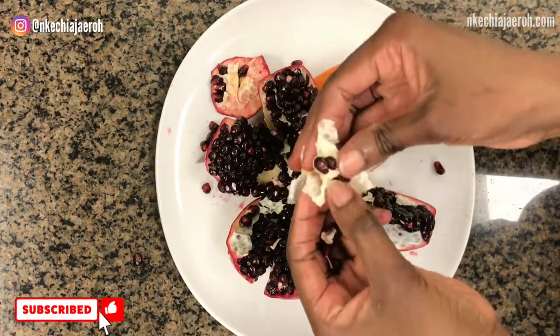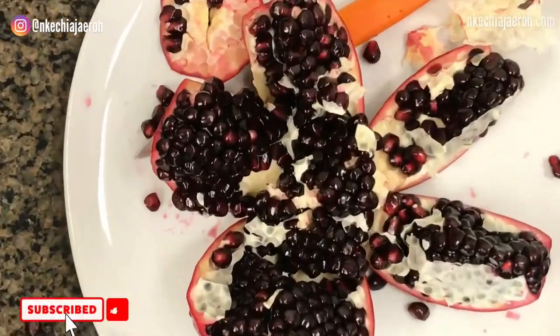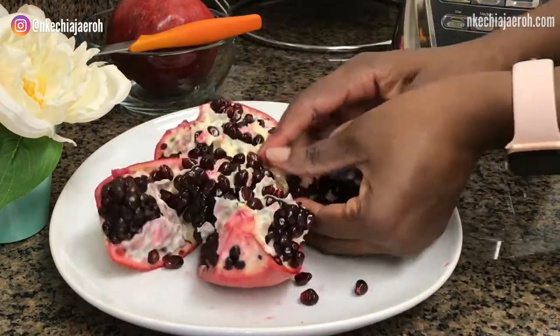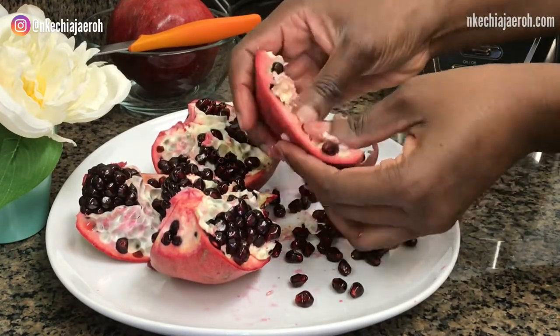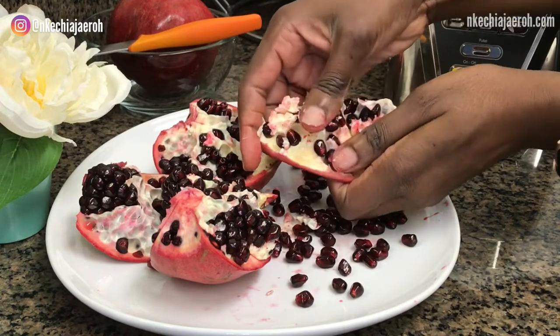While you're still here watching, please hit the subscribe button and subscribe to my channel. I'm going to do a quick taste test — yep, in my mouth! This is how to cut a pomegranate. Now we are going to seed a pomegranate, meaning we're going to remove the seeds.